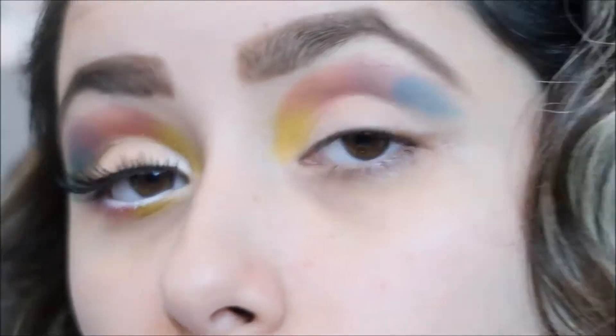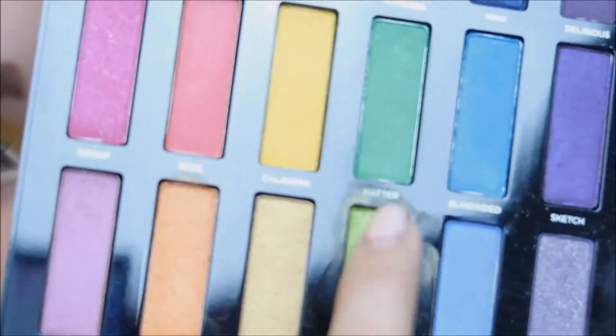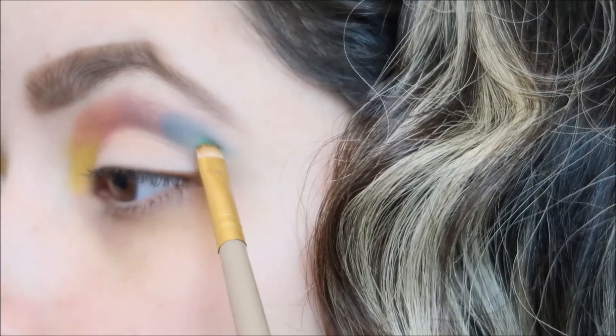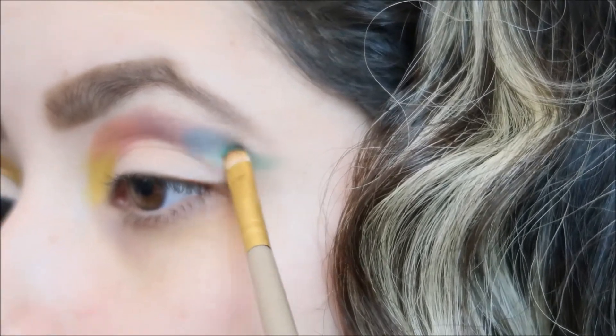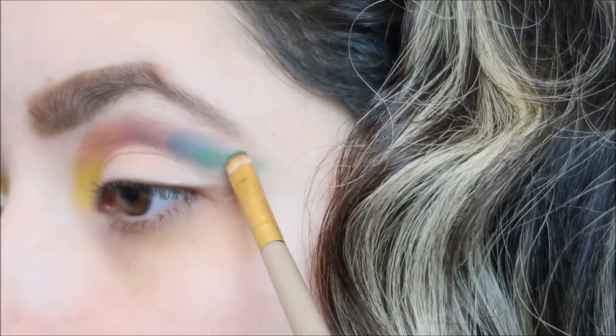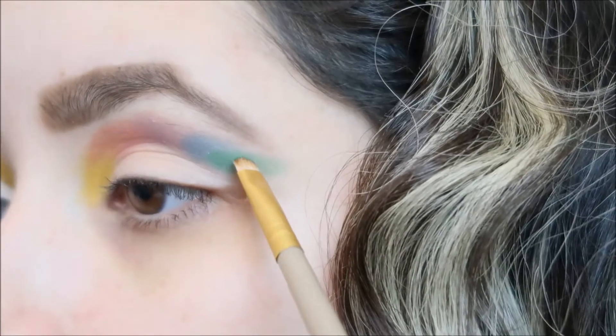Now I'm going with the green color — 'Hater' — it's a really pretty green. I'm going to put that right there and then wing it out. As you guys can see, I'm going up towards the blue to blend it in nicely, and I'm just going to wing this one up.